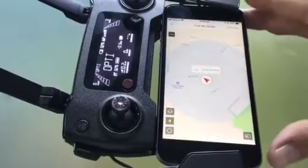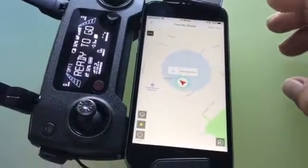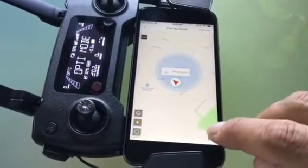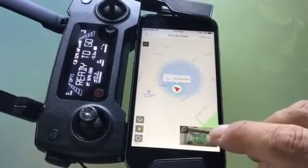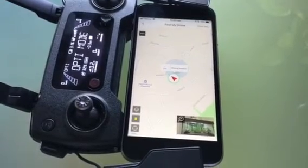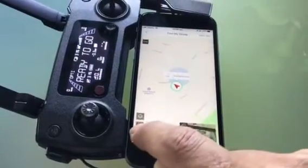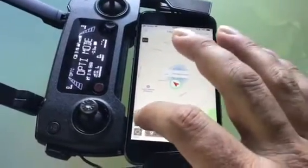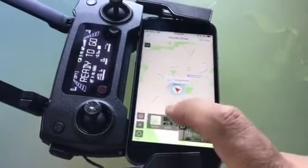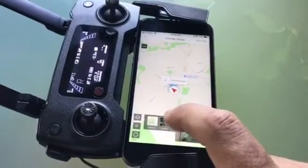That will open up this little menu with a few options. If you go to the bottom here and your drone is in the vicinity and you've got range with your controller, or your camera is not blocked, you can click it and see through your camera, which may help you locate it. You can toggle between a few of these options here.